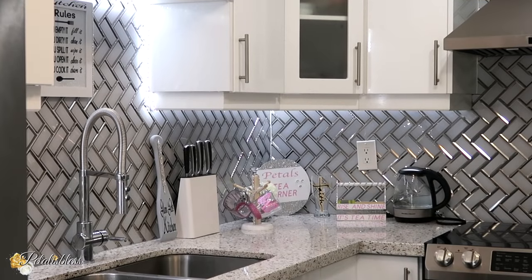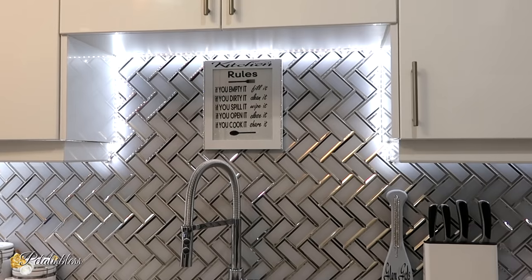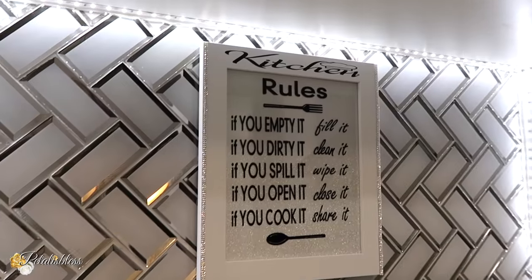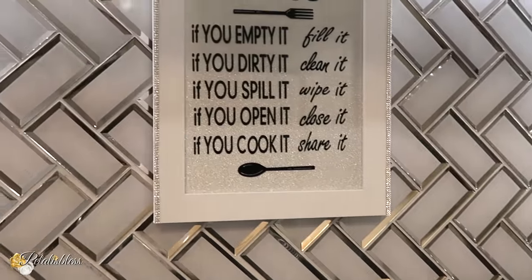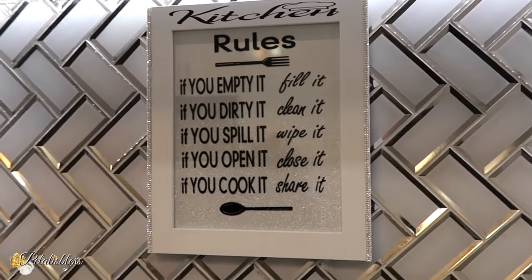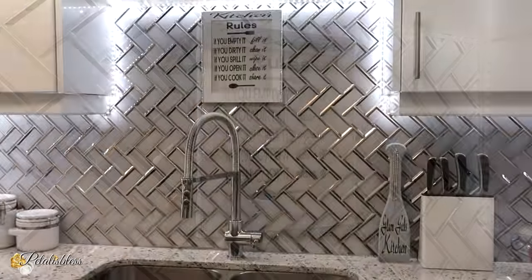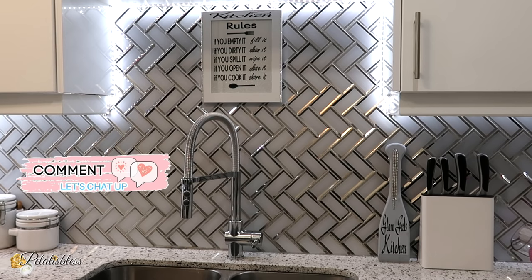Here is everything placed in my kitchen. Petal's tea corner — I don't drink coffee so I had to make a tea corner! Here is our kitchen rule sign. I like how it turned out. Kitchen rules: if you empty it, fill it; if you dirty it, clean it; if you spill it, wipe it; if you open it, close it; if you cook it, share it. I do hope they follow the rules. I placed it right above the sink so everyone will see it as they walk into the kitchen. I love how it turned out — I think it looks very nice.